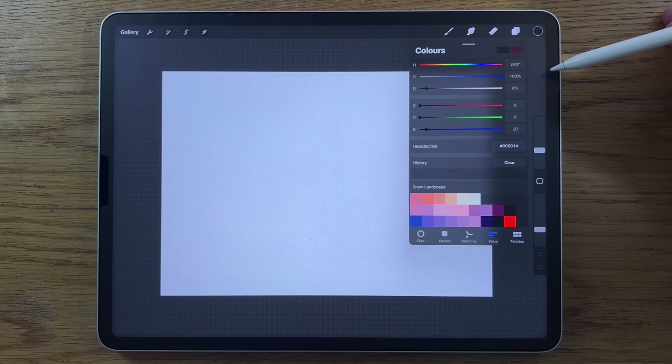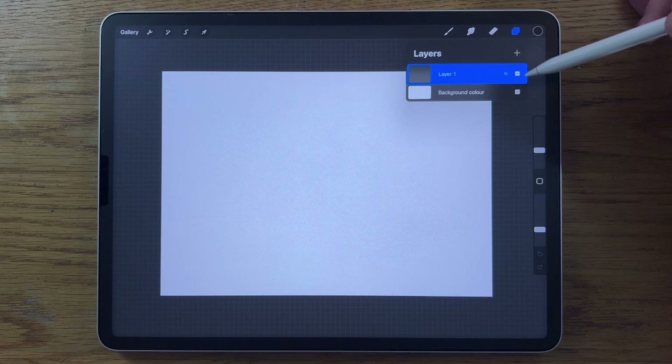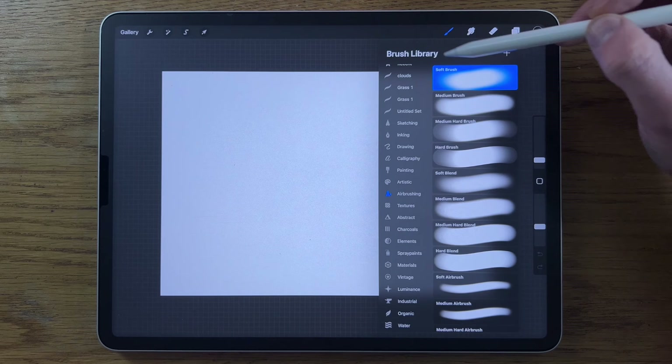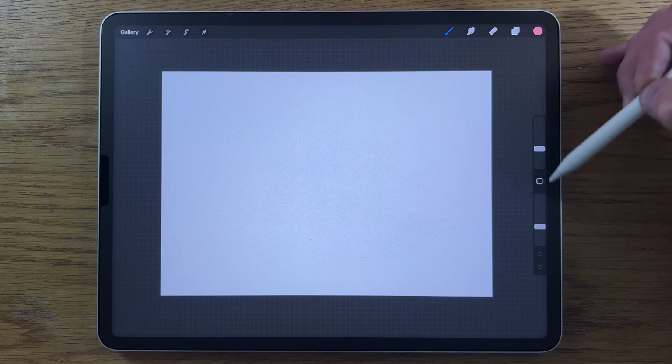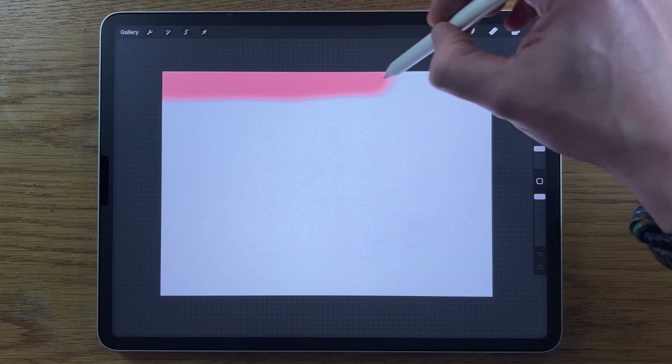With all of that said and done, let's get started. On layer one, go to brushes, Airbrushing, soft brush. Choose the first color on the top row, put the brush size at about 12% and 100% opacity, then near the top do a band of that color.